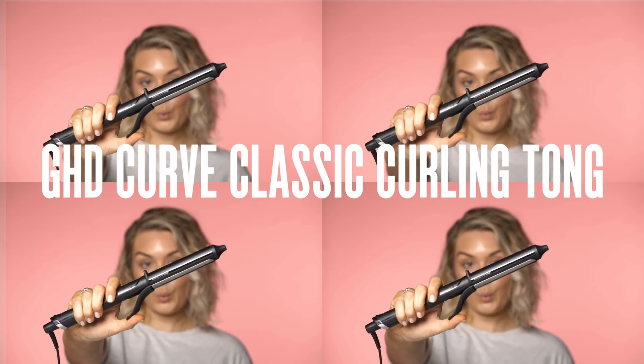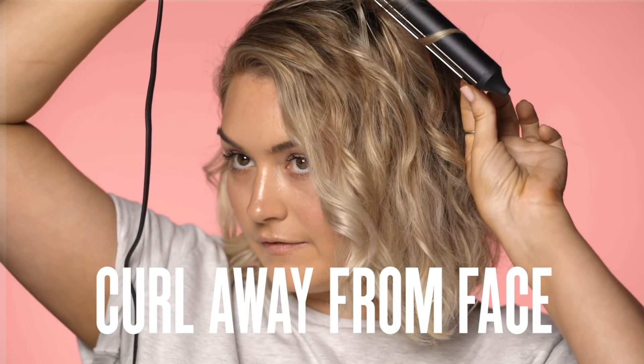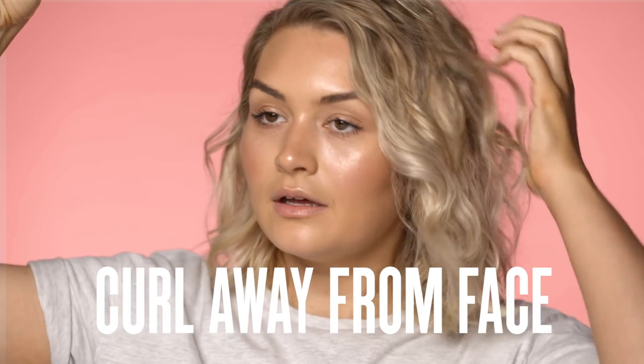And I'm dry. Next I'm just going to use the GHD curling wand. I'm just going to choose a couple of random pieces — keep it nice and messy and undone. The good thing about this wand is that the entire thing heats up so you don't have to use the clamp part if you don't want to. So I'm just curling it away from my face to give a bit of a windswept vibe, and curling up close to my scalp just to give a bit of height.